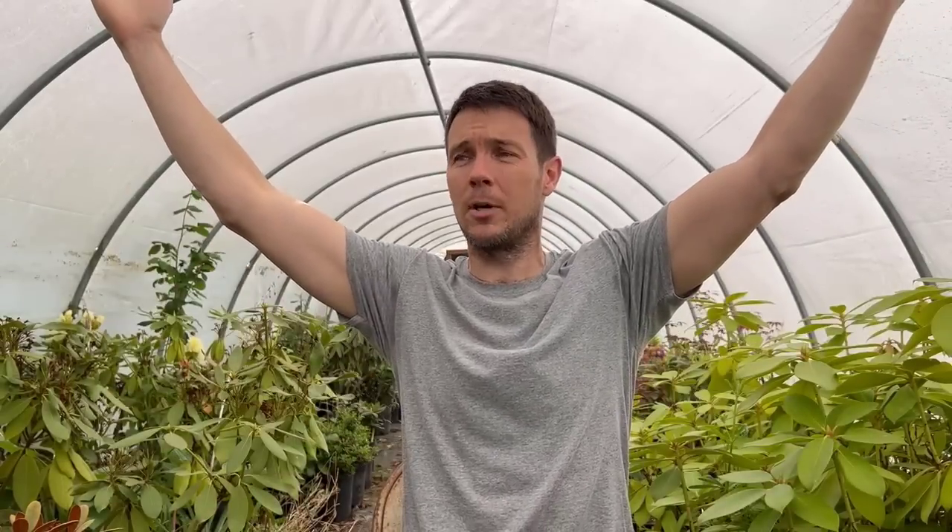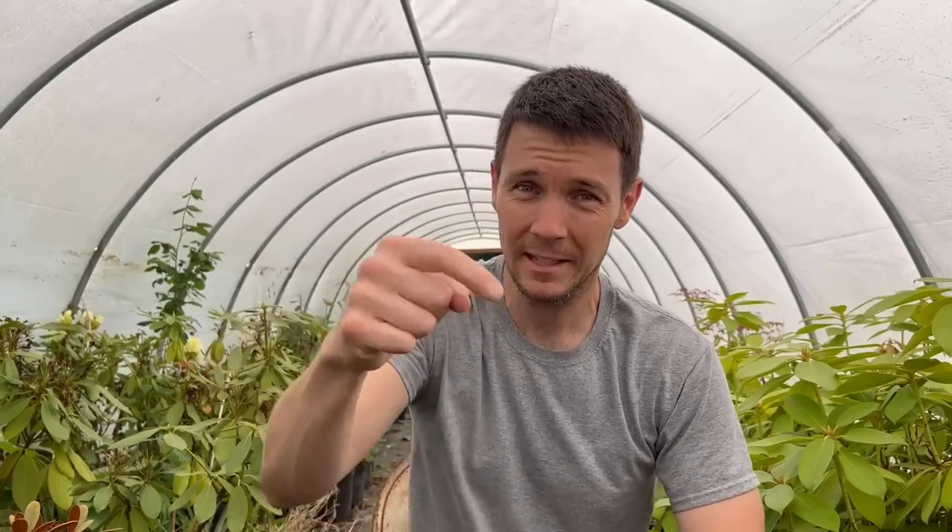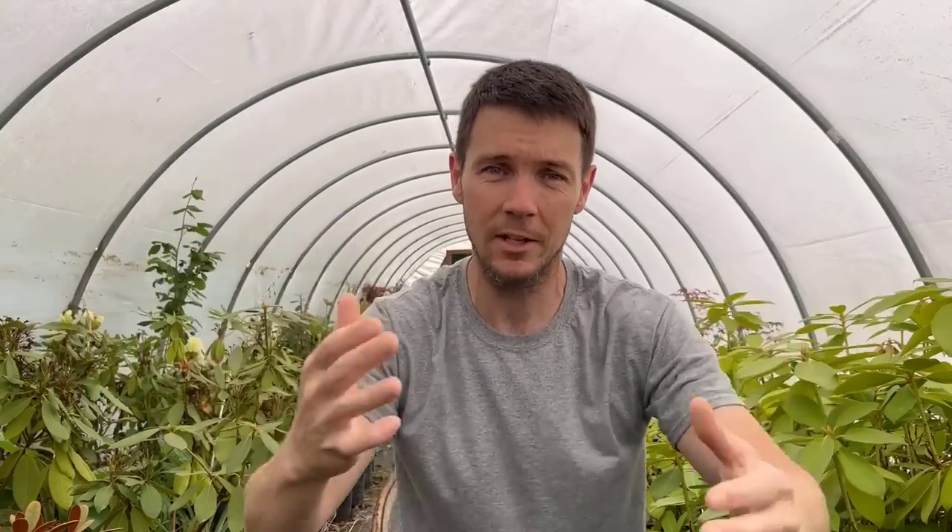Guys, it's almost officially summer. I know you're as excited as I am to have some warm weather, plants blooming, and headed into the beautiful time of year. I hope you enjoyed this one — if you did, hit that like button, subscribe if you want to follow along and see more awesome plant, gardening, and propagation videos. Have a fantastic week and I'll see you in the next video. Adios.